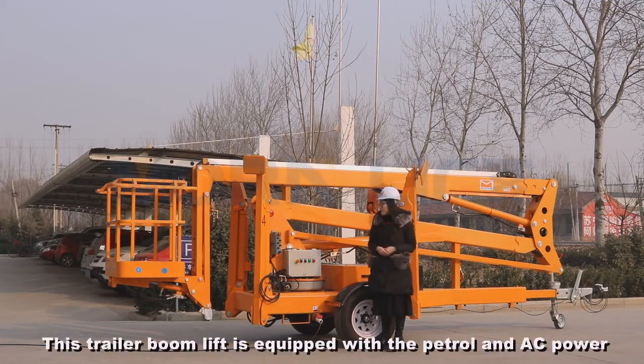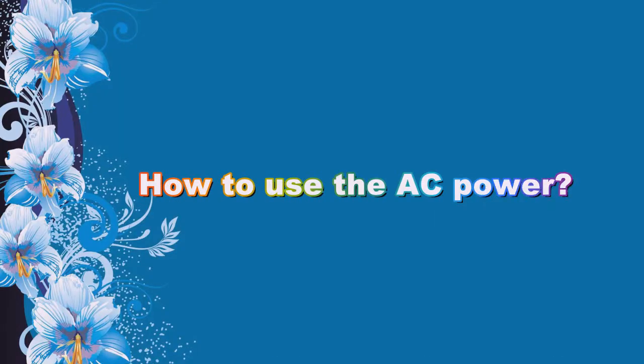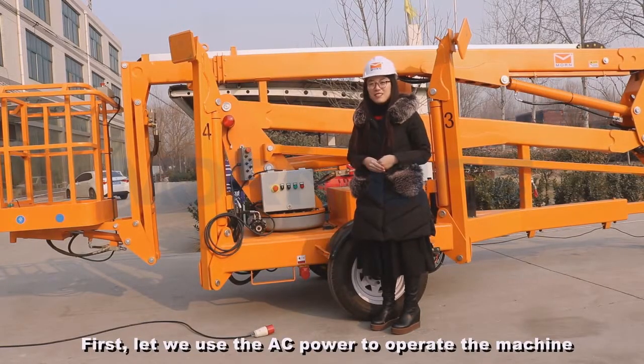This boom lift is equipped with petrol and AC power. First, let me use the AC power to operate the machine.